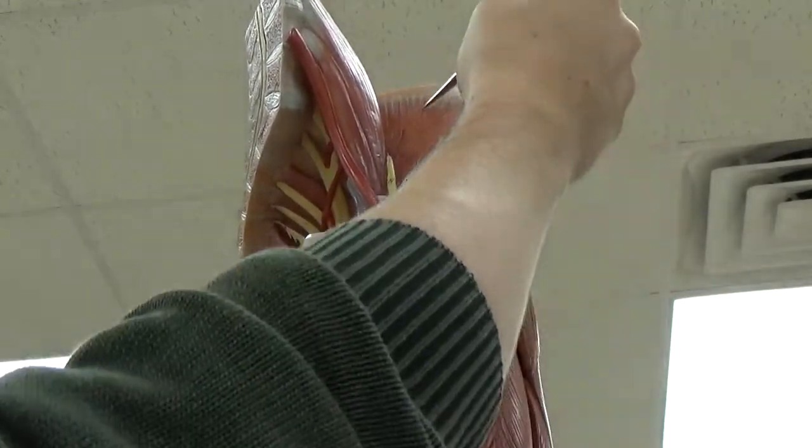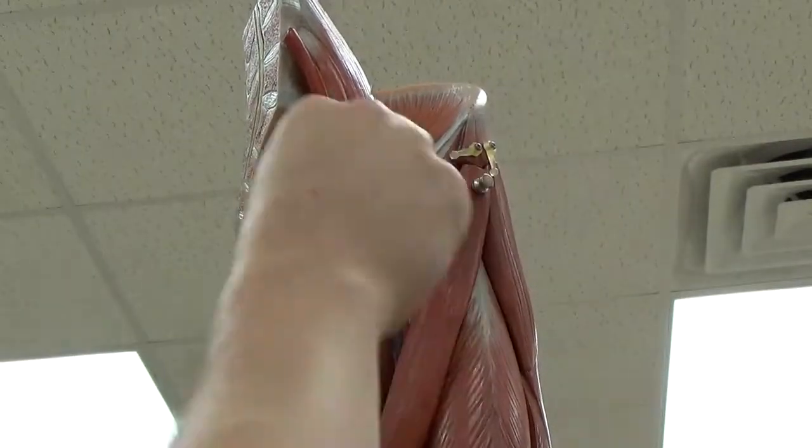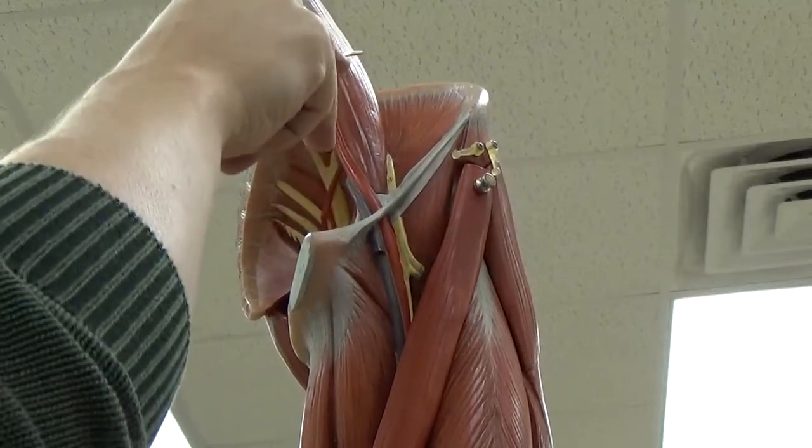Inside of the iliac crest is the iliacus. This large muscle here is called the psoas major, spelled with a P.